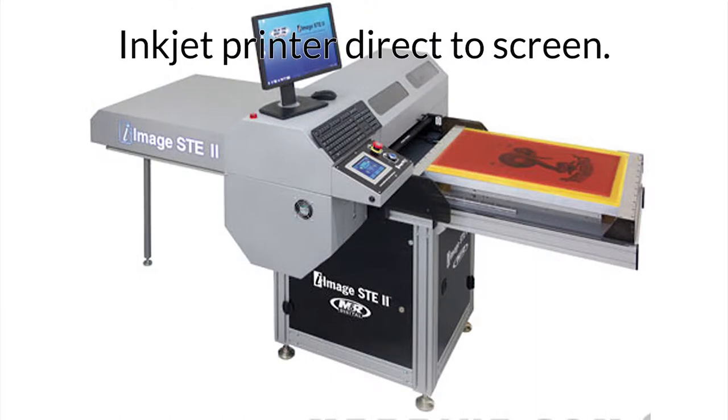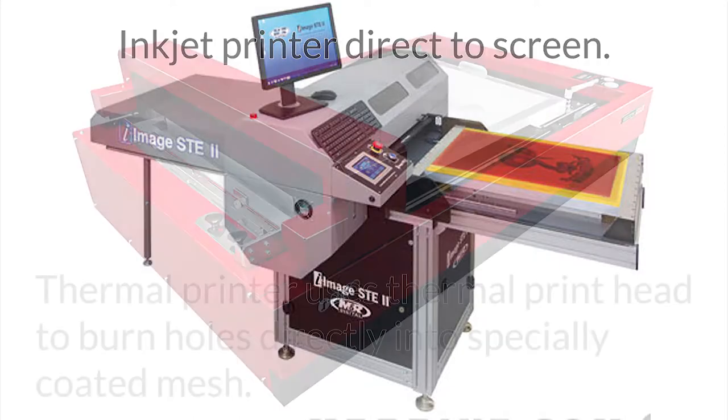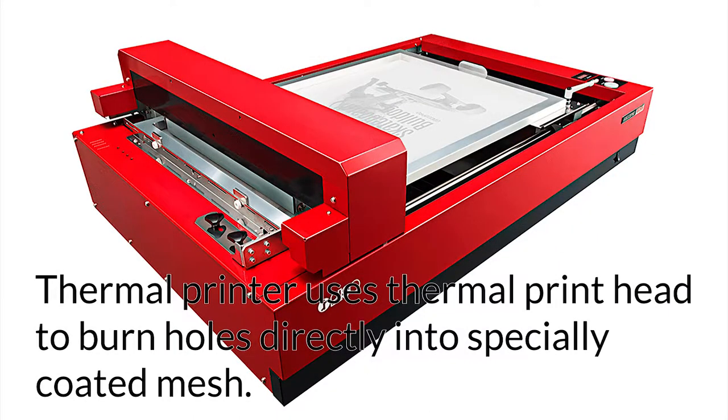Here are some typical methods. Use a special inkjet printer to print the image directly onto the screen. The screen is then exposed and washed out as usual. Alternatively, burn the image directly onto a thermal screen — ready to use immediately after printing, no additional processing needed. However, it requires special thermal silkscreen film.